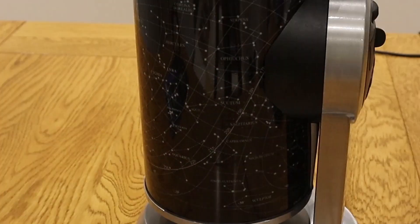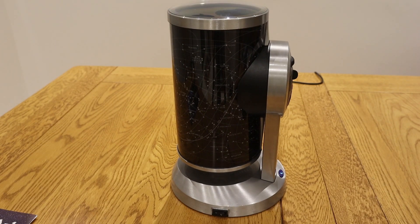One thing I've not seen before though is the use of a nightlight with a planetarium, and I have to say it looks fantastic.